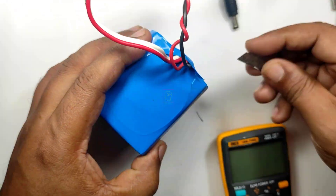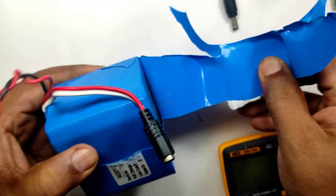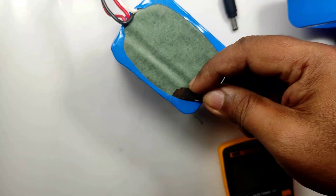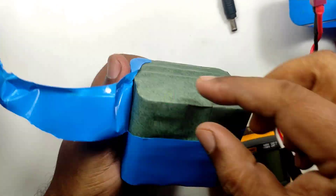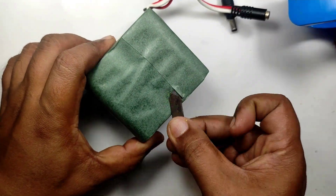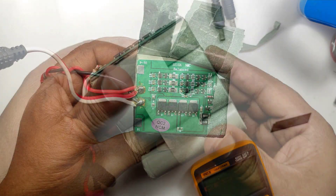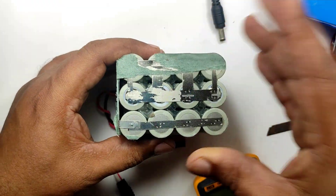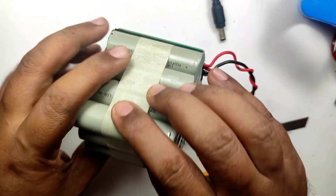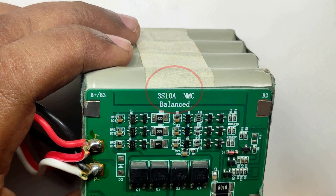We can dismantle this battery and let's see what is inside. The packaging was good — total 12 batteries of 18650 type. This is a 3S 10A BMS.